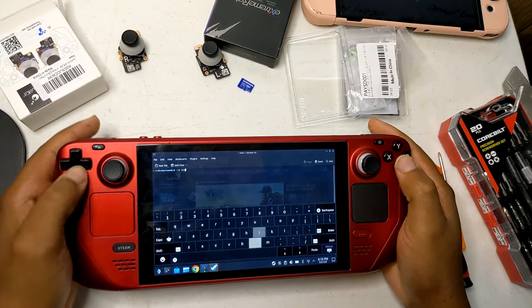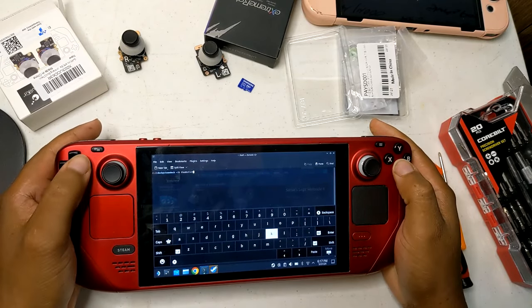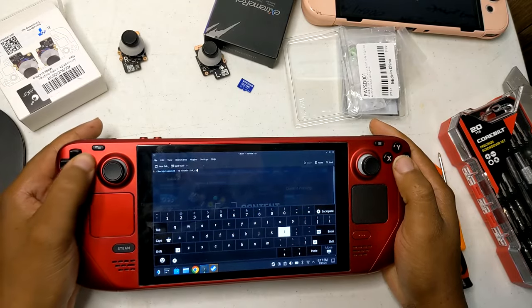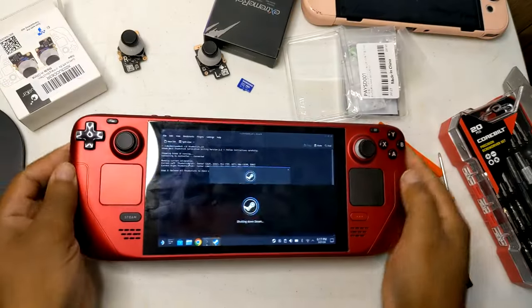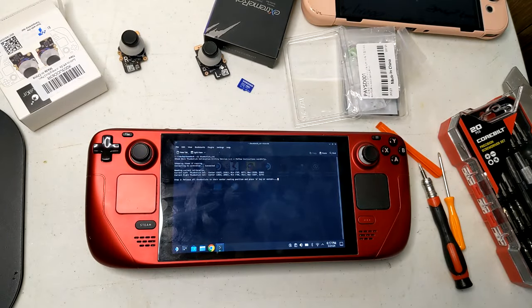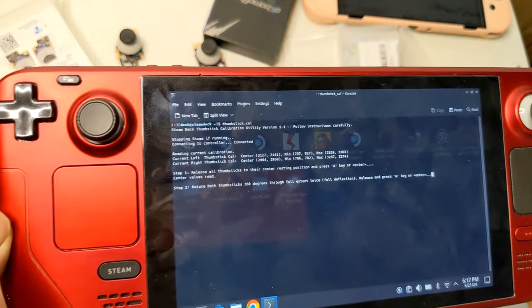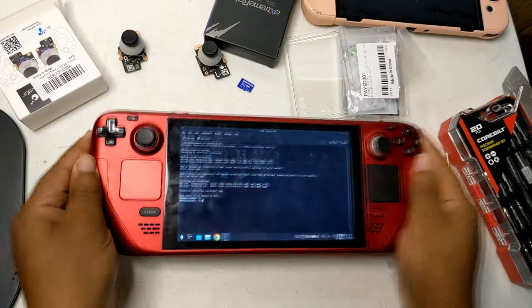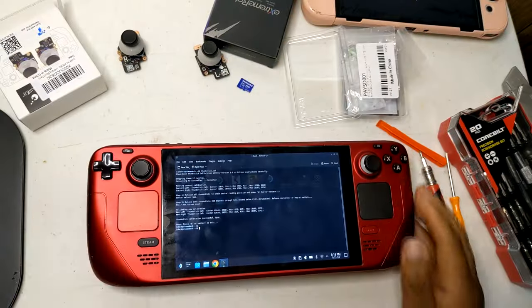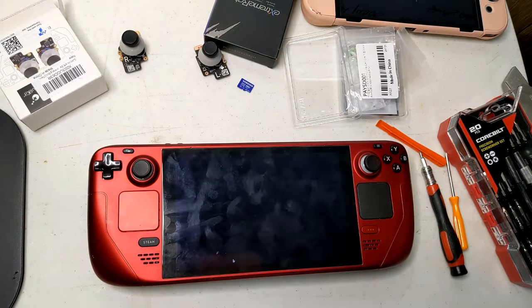Enter the appropriate calibration command in the terminal. This typically involves specific scripts or commands tailored for Steam Deck hardware. Consult the mod installation guide for exact commands. Follow any prompts in the terminal to move the sticks through their full range of motion. After calibration is complete, switch back to gaming mode and test the sticks to ensure they are accurately calibrated. By following these steps, you can ensure your GuliKit Hall Effect sticks are precisely calibrated for optimal performance on your Steam Deck.